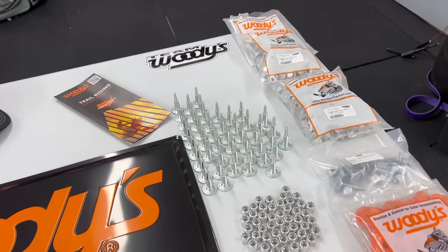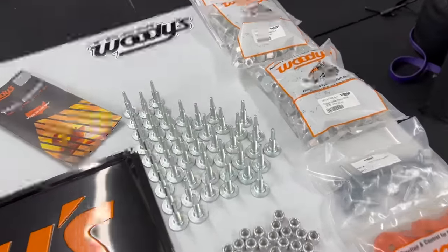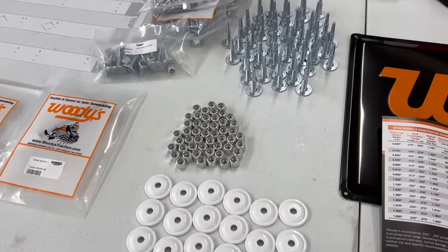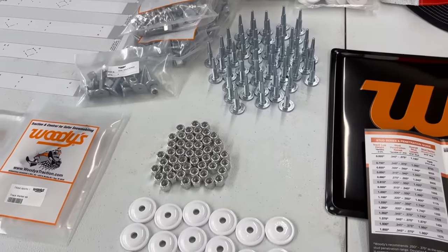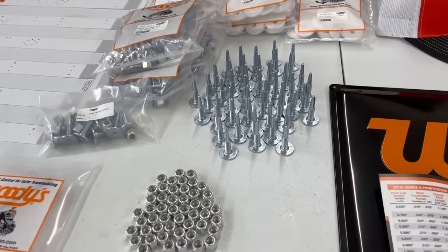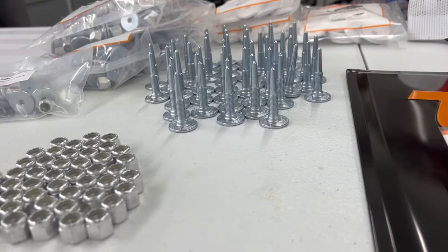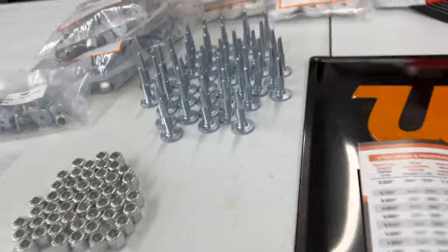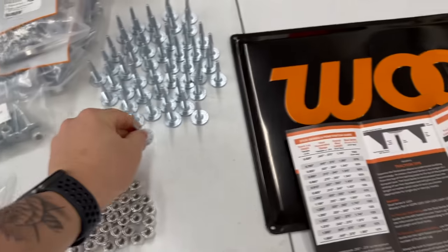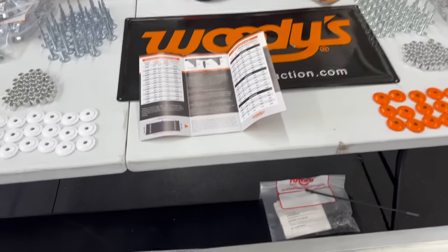We're doing trigger studs on Neato's sled because he's a beginner looking for a safety factor — and you still get great performance. We're going with 1.325 studs for his sled. Coming over to my side, since we're looking for a performance-based stud with more penetration, I worked with Rick from Woody's and we're going with the 1.45s, giving about a half inch over the lug. That is Woody's recommendation for performance riders.